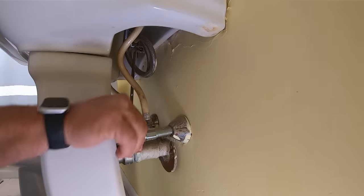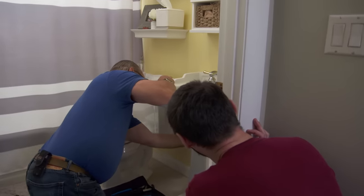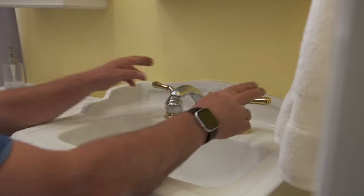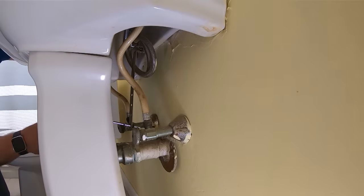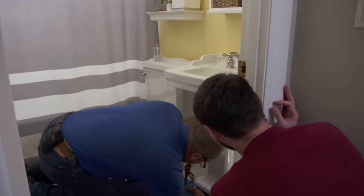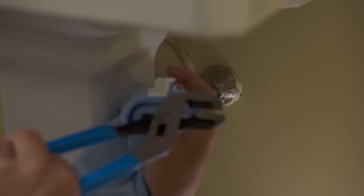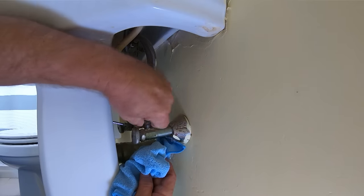I'm going to turn the water off first — the cold, hopefully these shutoffs hold. Now the hot. We're going to test and see if they hold — that's a good sign. Now I'm going to break these two flexible supplies, but they have a little bit of water in them so I want to catch the water so it doesn't drip on the floor. With that faucet open at the top, it breaks the vacuum. These are knurled nuts so I'm going to use pliers — just a little bit of water.